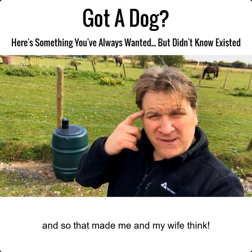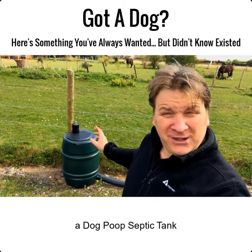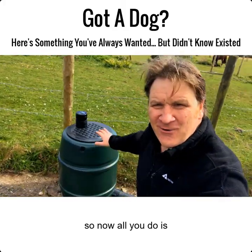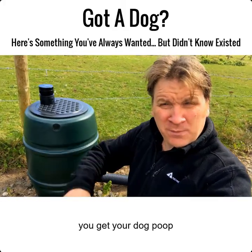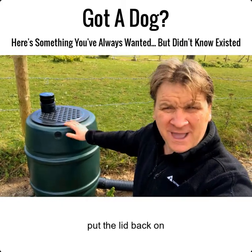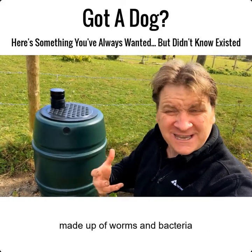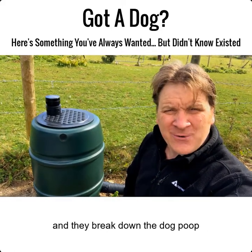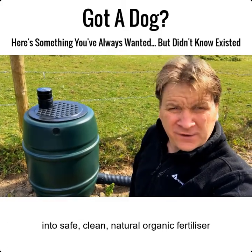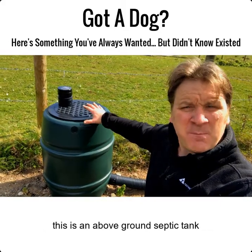That made me and my wife think, so we went back to the drawing board and this is what we came up with — a dog poop septic tank. Now all you literally do is pick up your dog poop, take the lid off, put it in here, and put the lid back. Inside there's an organic ecosystem made of worms and bacteria, and they break down the dog poop into safe, clean, natural organic fertilizer that just drains away naturally into the soil.